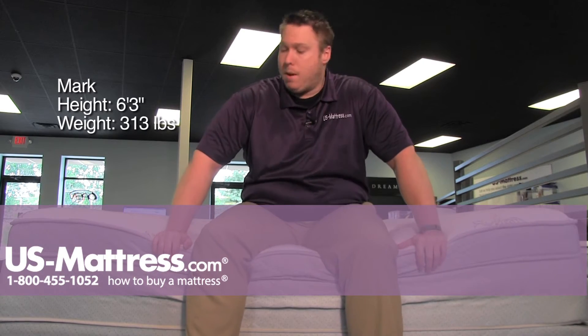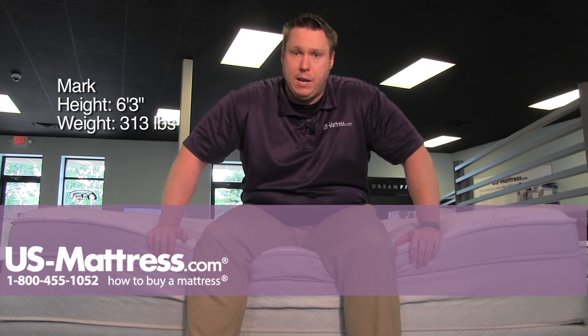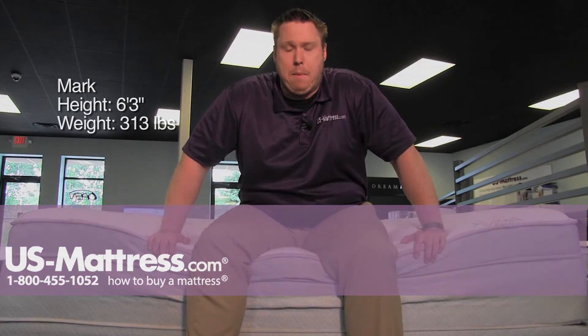A back sleeper should do pretty good, and a stomach sleeper — even looking at the big Euro top — should still do pretty good on this one if you're my body type. Because it is a little bit firmer than it sort of looks with the big Euro top on it. Thank you.